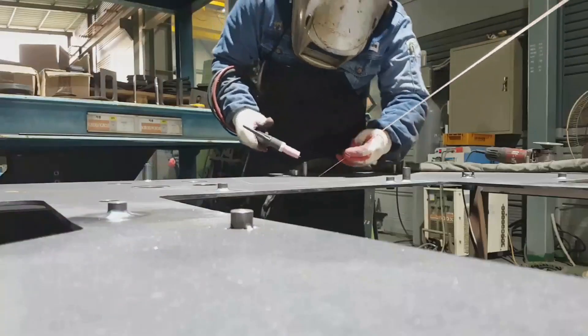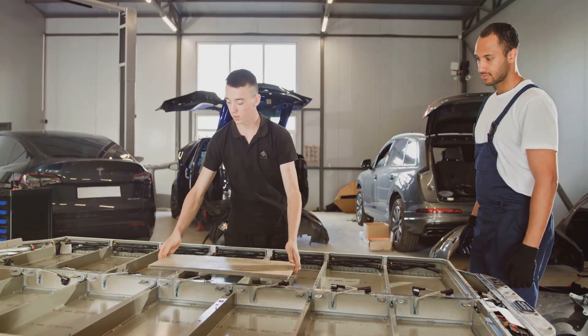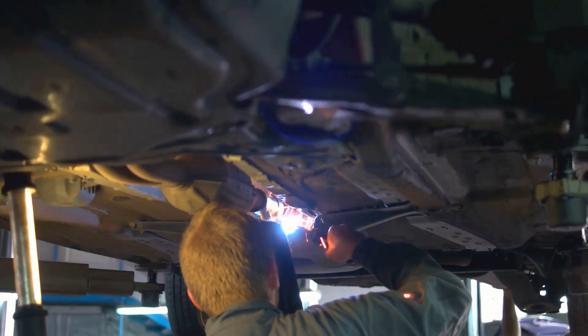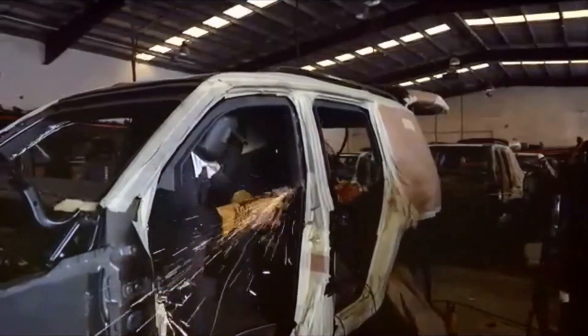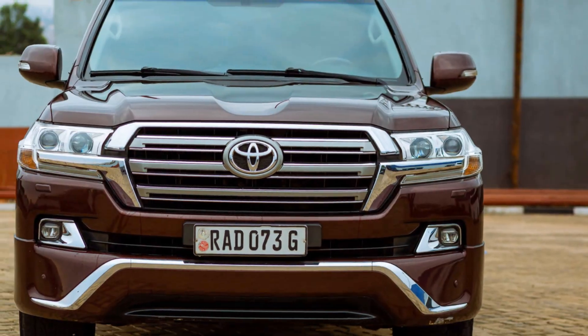The moment of truth arrives as we begin installing the opaque armor plates. This is a meticulous process requiring precision and expertise. Each plate is carefully positioned and welded to the Land Cruiser's body. The result is an armored shell that blends seamlessly with the vehicle's original design, ensuring both protection and aesthetics.